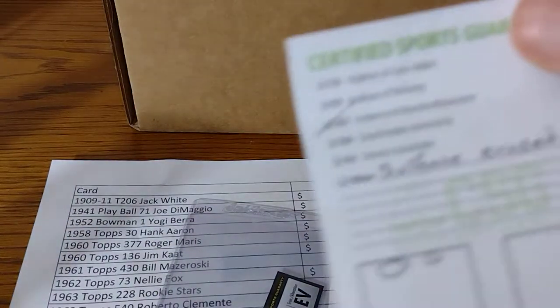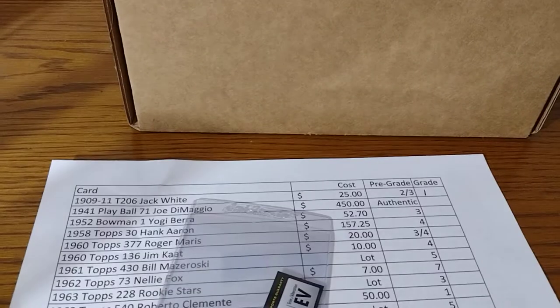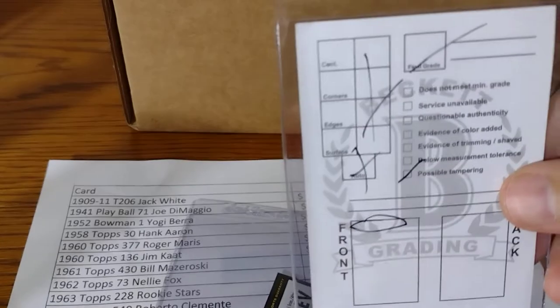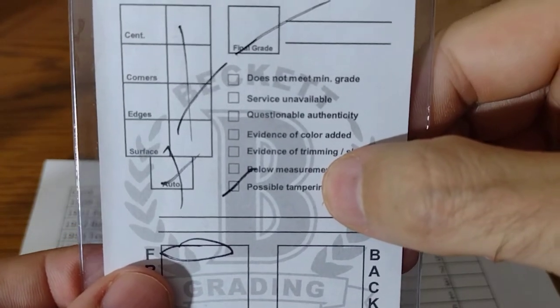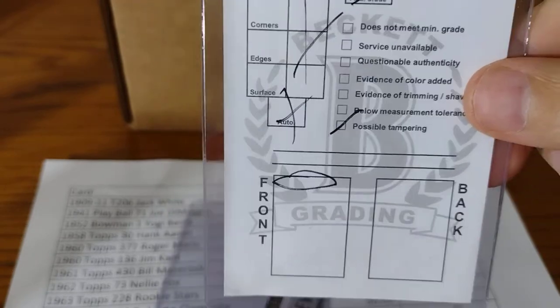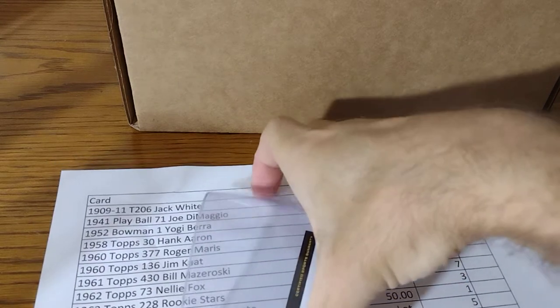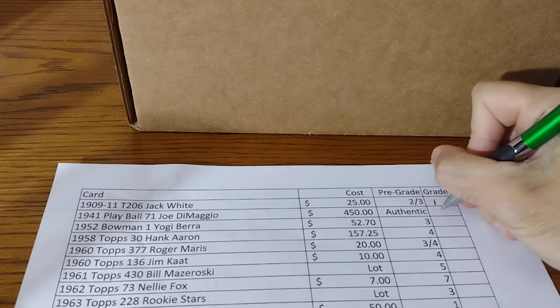The cool thing though is they marked it here — 'surface erased' — which is perfect. This card I bought for $450. It's an original Joe DiMaggio. The person that originally had it with Beckett circled this part and noted some possible tampering. So I'm going to send this to SGC, and they will probably give it an SGC Authentic Altered label on their new label. It is authentic.